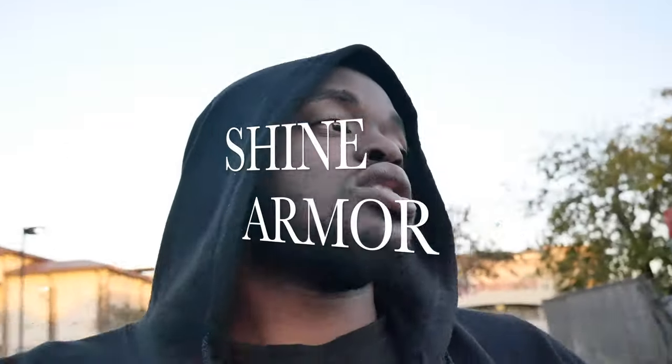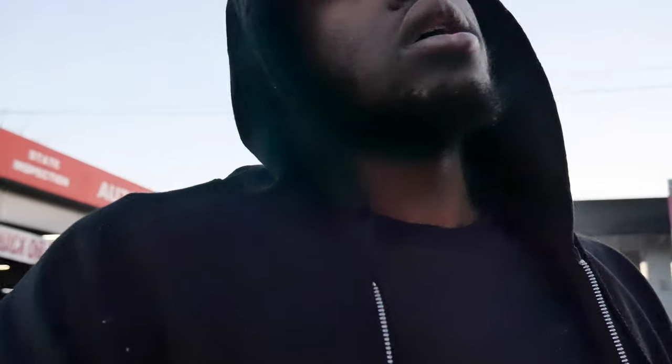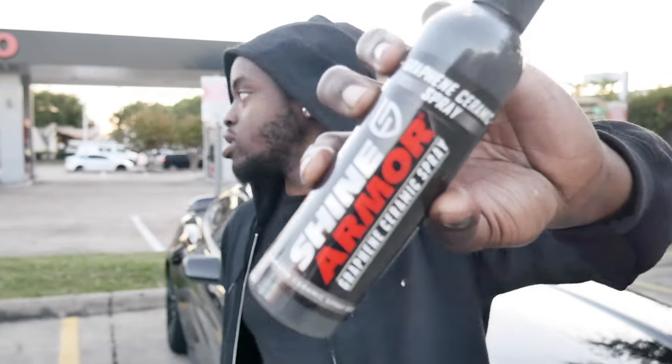Today's video is brought to you and sponsored by Shine Armor. It's a new company that came out with some things for detailing your vehicle and stuff like that. Shout out to my boy Versatile Speed picking up the camera. They make a whole bunch of detail products and today they went ahead and sent your kid their latest one right here — the Shine Armor.